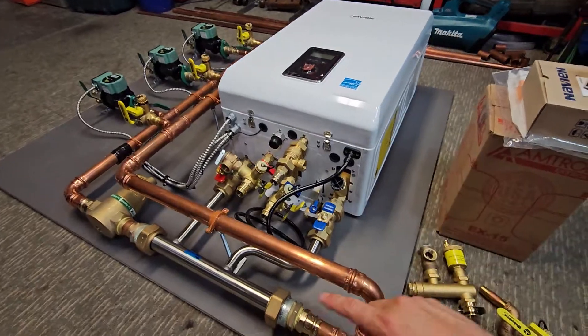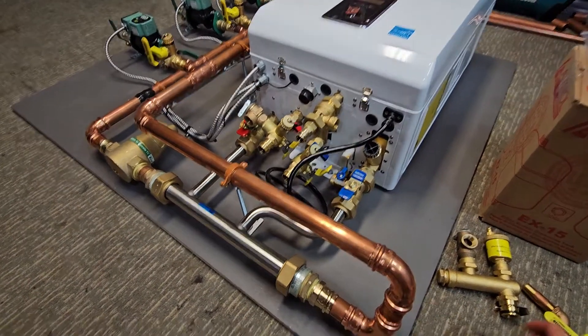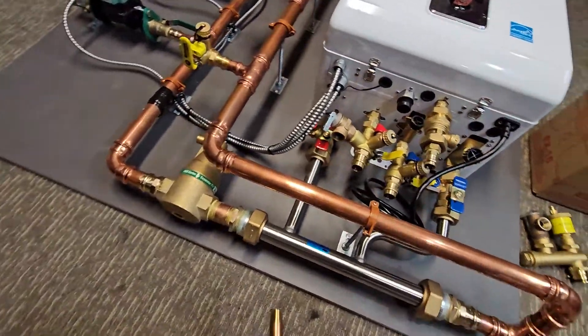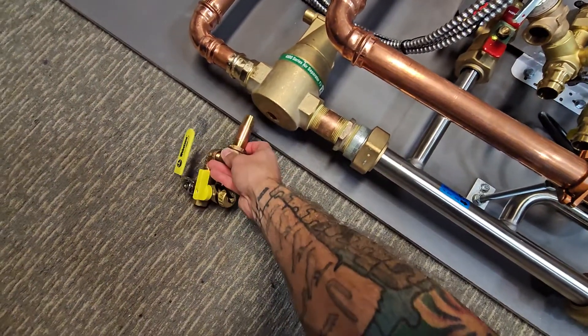This one's about four feet tall by about five feet wide — a little less than five feet. When I have these picked up, I actually leave the expansion tank off of them if they're going to be shipped or picked up in a truck.